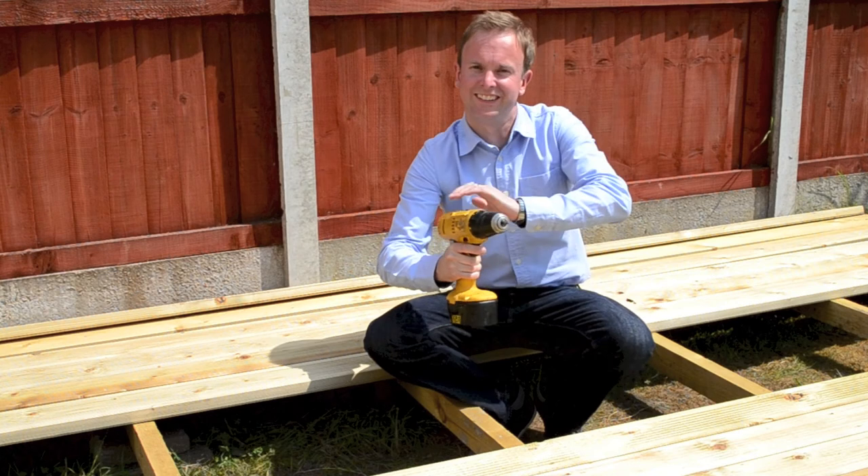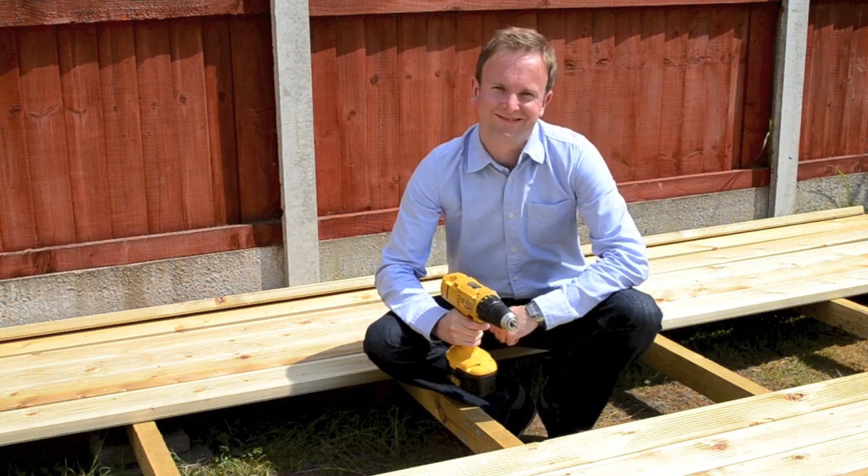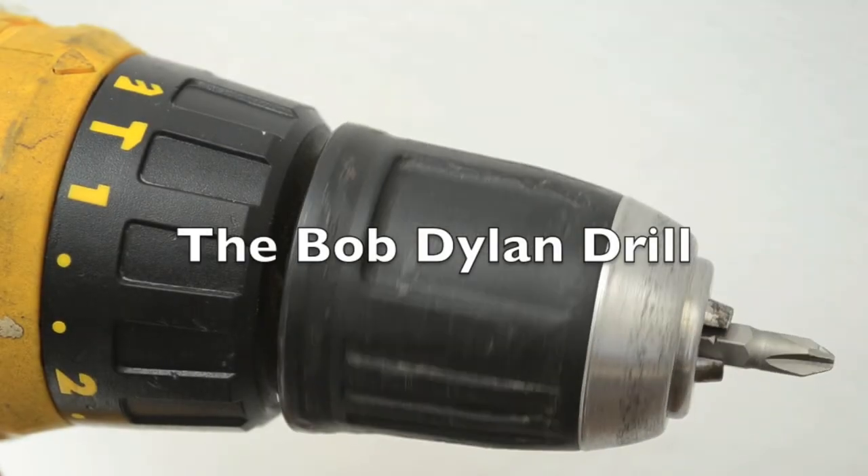Make DIY slightly more arduous with The Bob Dylan Drill.